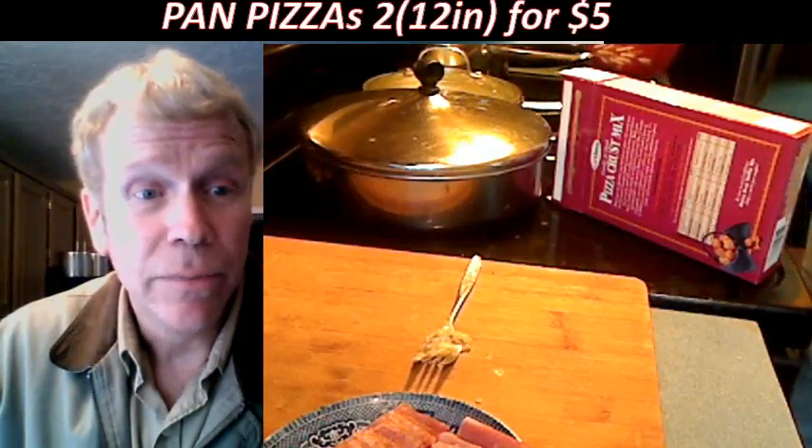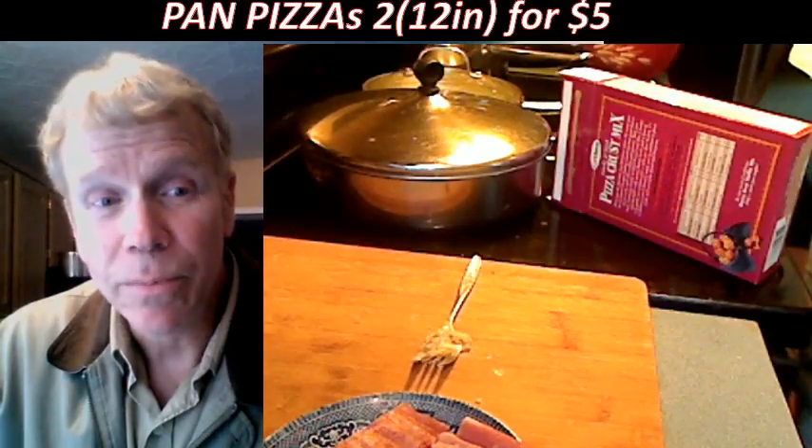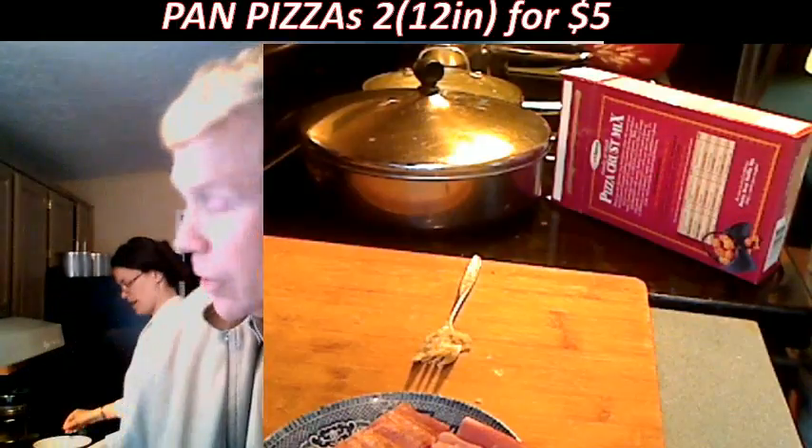We've got a five-minute rise time on the dough. By the way, our show time may be delayed because this pizza is far more important than the show. I'm going to show everybody how to do this.